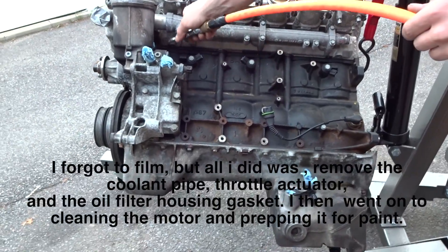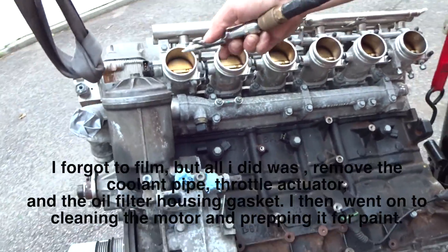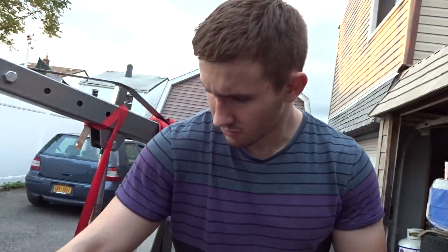We're going to clean it a little bit, then we're going to paint it. We're going to put it inside. There you go. Backyard wrenching.